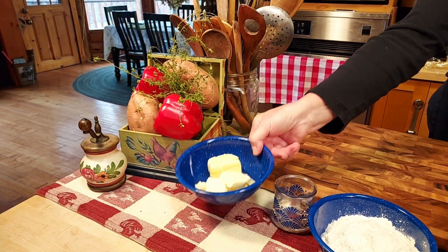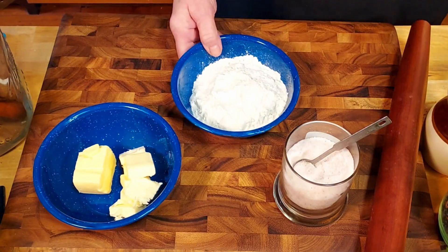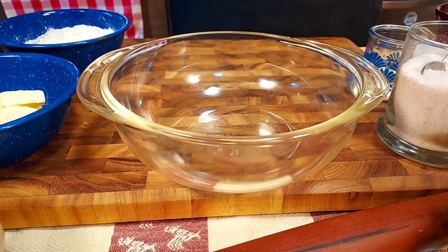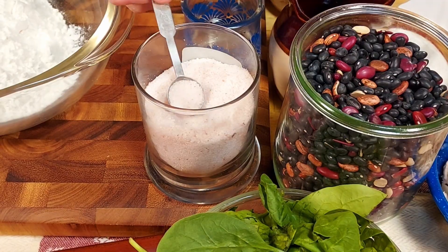First we need four tablespoons of shortening and butter each, five tablespoons of water, one and a half cups of all-purpose flour, and a half teaspoon of salt. Yes, we are making a dough — so that's your first hint we are baking something.